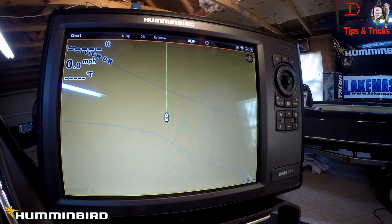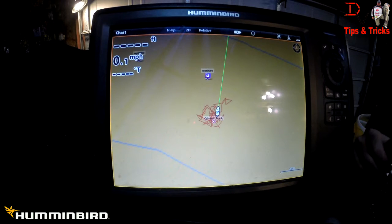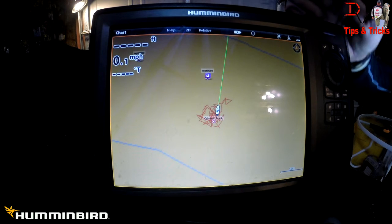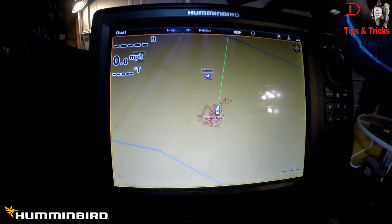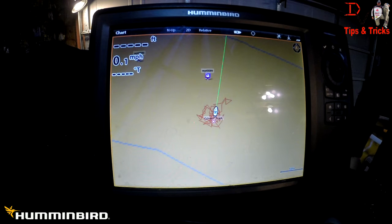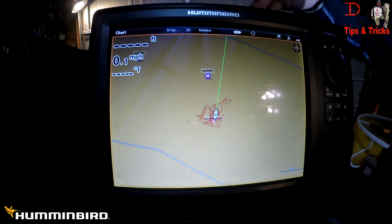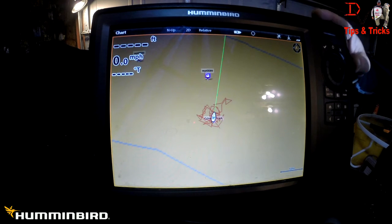Now I'm going to jump up on the bow and show you how to make sure the exact same data is being shared to the front unit. On this boat, the bow unit is the second unit using the heading sensor — it's not connected directly to the heading sensor; it's connected to the console unit. So we're actually going to subscribe to the sensor that's hooked to the console unit. The console unit will need to be on to use the heading sensor. Up here we have an external standard GPS receiver hooked to this unit rather than the heading sensor.